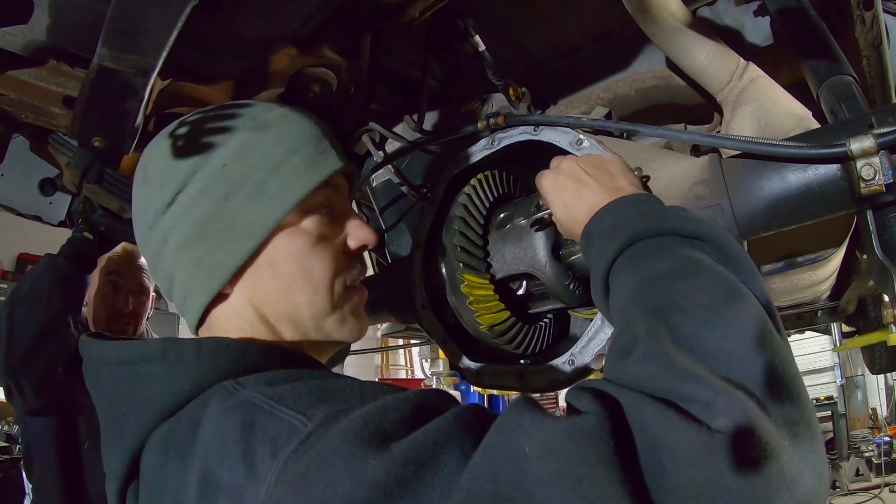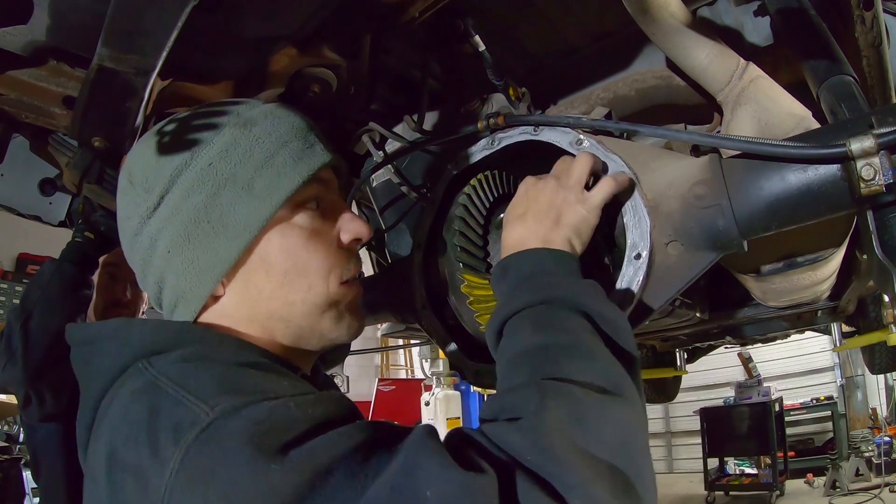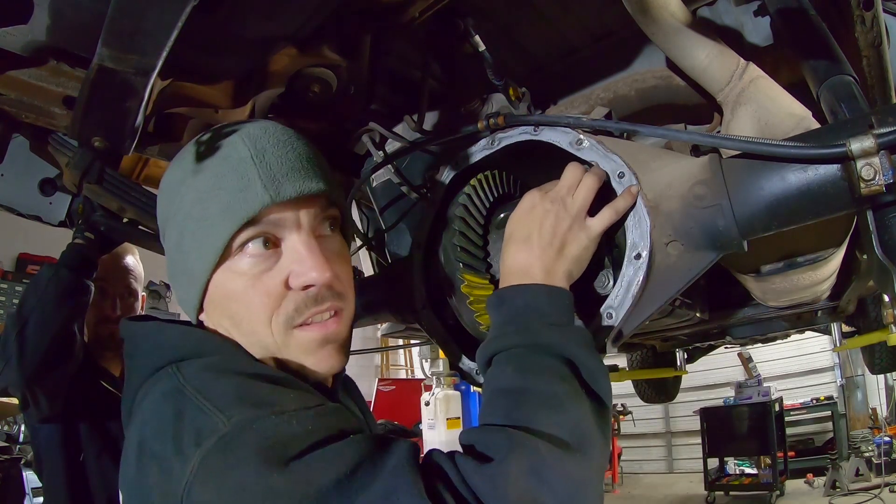So remember that time I said if Howard didn't screw anything up we'd go get tacos? Well, we can't go get tacos if we didn't put the C-clips on the axles.